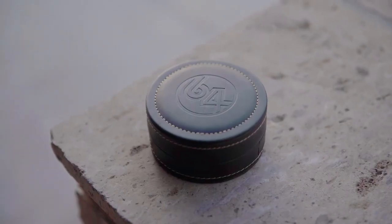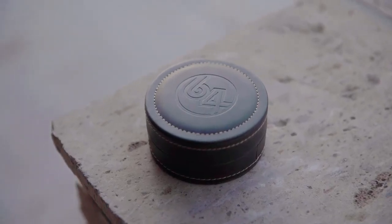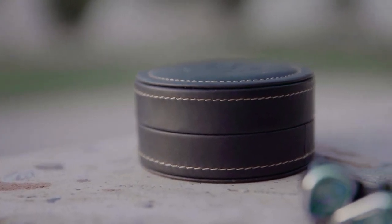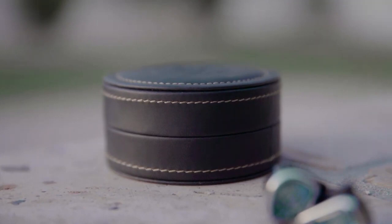Besides the three modules that are exclusive to the NEO, something else we're introducing with it is this very rugged, high-end, luxury leather case. I've really taken a liking to this because it goes well with the audiophile lifestyle. It also protects the product very nicely, so it's just an all-around good storage solution for the NEO.